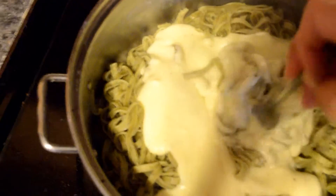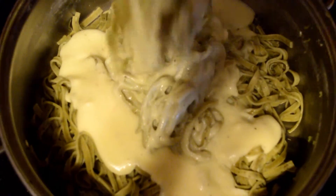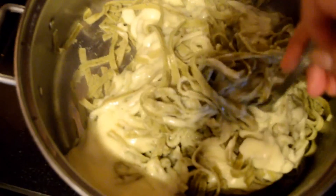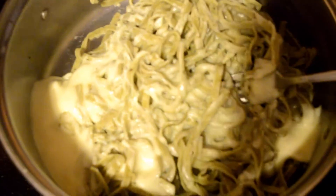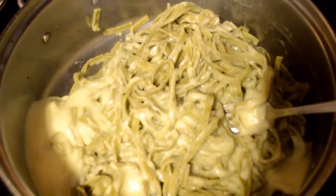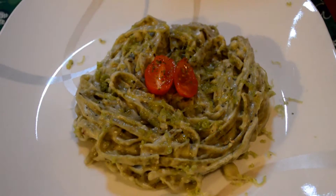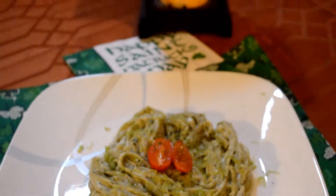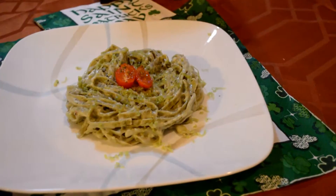You want to mix it very well so that all of the linguine has the pesto gouda sauce. Mix it really well and that's pretty much it, you guys! It was super easy — it took me maybe about 15 minutes. Looks really good. I hope you enjoyed it — give us a thumbs up, subscribe, and leave comments below if you want to see more. Thank you guys, see you next time!